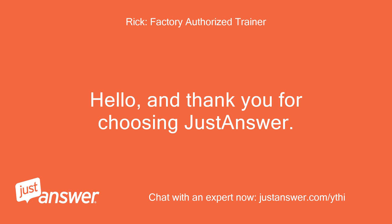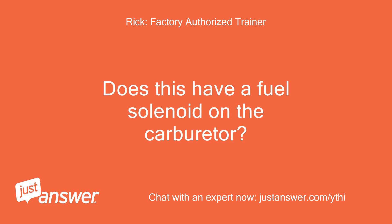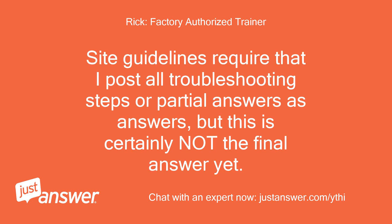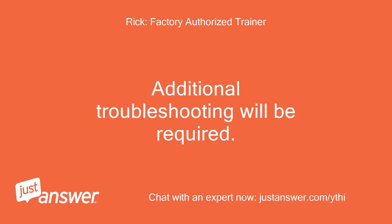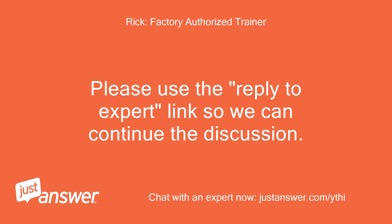Hello, and thank you for choosing Just Answer. I'll be helping you today and am committed to providing clear and concise answers to your question. Does this have a fuel solenoid on the carburetor? If so, do you hear it clicking when you turn the key switch between the run and off positions? Site guidelines require that I post all troubleshooting steps as answers, but this is certainly not the final answer yet. Additional troubleshooting will be required, so please hold off on rating until we determine the exact problem. Please use the reply to expert link so we can continue the discussion.